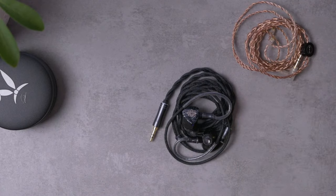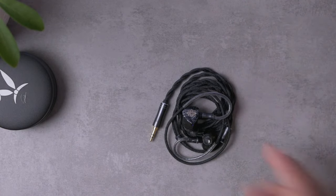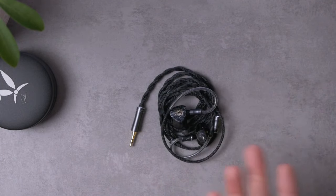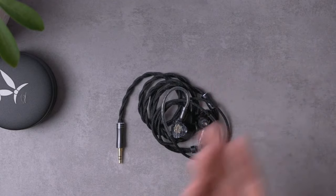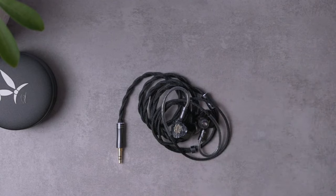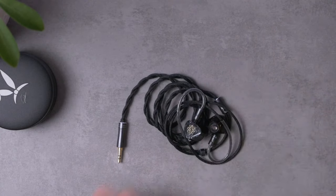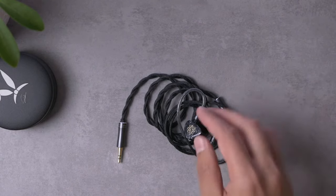Because of that, I ended up using just a basic Moondrop cable instead. That doesn't affect the sound — I don't think cables change sound, so for me it was really just about the handling and aesthetics, which were not my favorite with this cable.